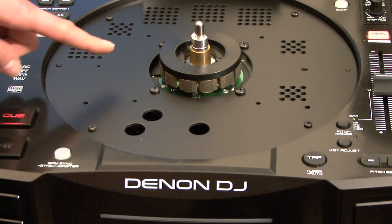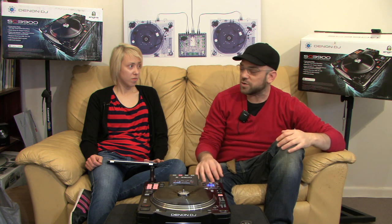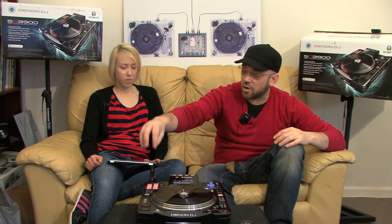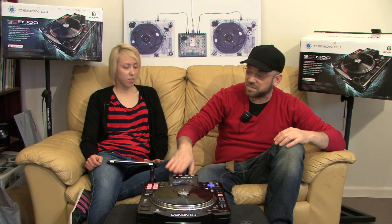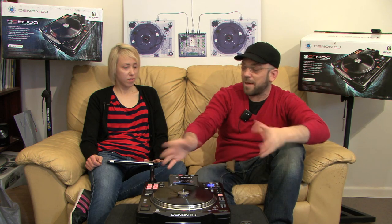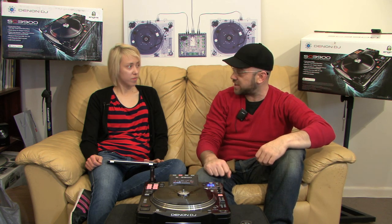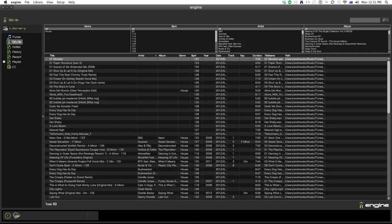The SC3900 is the flagship model for Denon. It combines the traditional controls of a DJ with a motorized direct drive platter, and incorporates all the newest features that digital DJs want — such as hot cues, looping, control of CD or USB, linking up to four units together, and a MIDI mode which lets you map all the controls to your favorite DJ software such as Traktor, Serato, Virtual DJ, or even Engine.